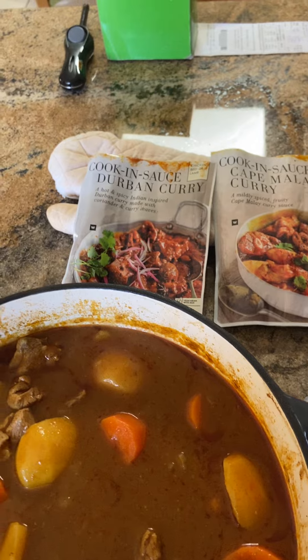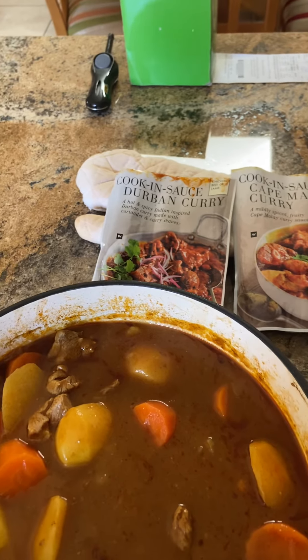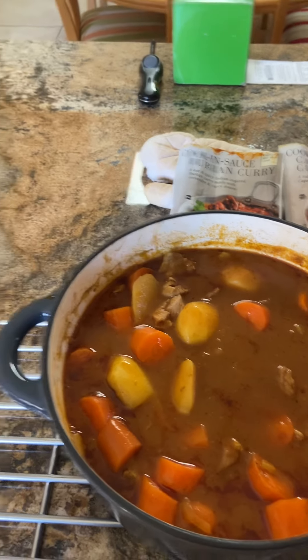I got these sauces from Woolies, but you can get these type of sauces from any other shop — it doesn't matter which shop you get them from.